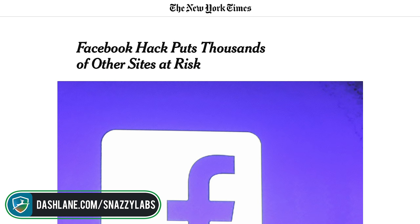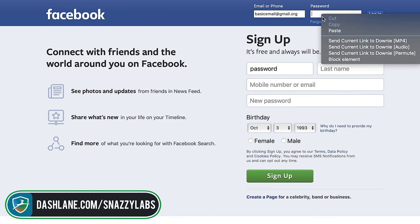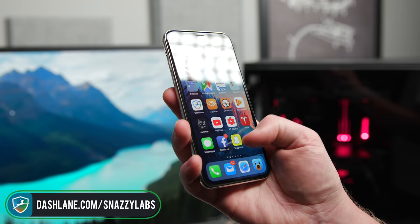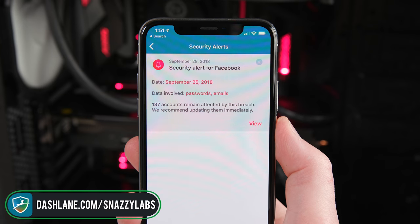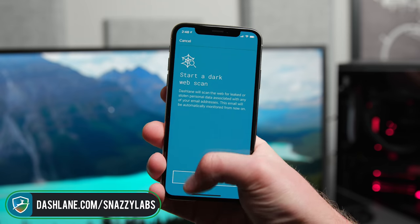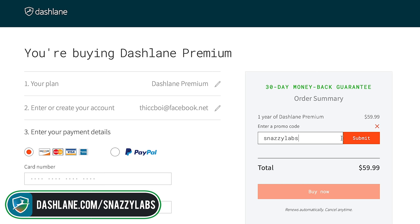Take some of that money you saved and sign up for Dashlane. Last week, tens of millions of passwords were exposed thanks to a Facebook hack, maybe even yours. That's bad news for people who use the same password for Facebook as for their bank. Thanks to Dashlane, all 380 of my online accounts are secured with unique passwords that autofill every time I visit a website or open an app. The security dashboard notifies me of new breaches, and I can auto-change passwords at the click of a button. A new feature even checks the dark web to see if your private data is being bought and sold online — NCIX customers, you may want to check that out. Sign up for a free account at dashlane.com/snazzylabs, and save 10% on Dashlane Premium with the code snazzylabs.